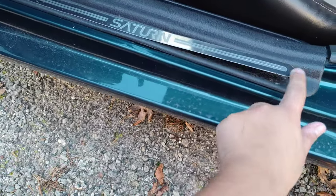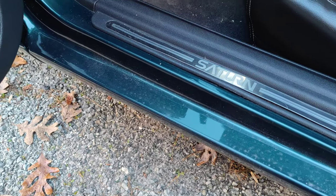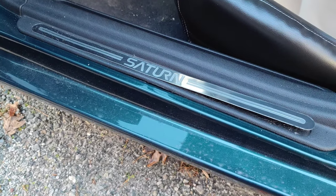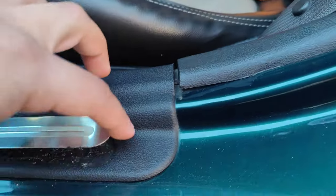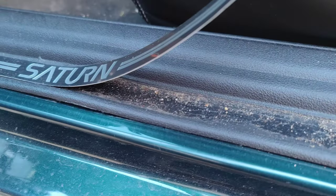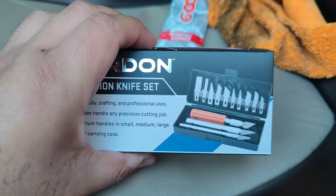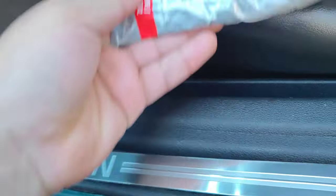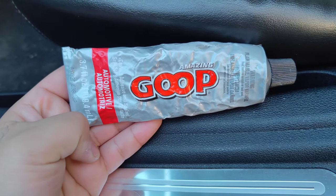Sometimes when it's not that bad, the middle will actually just kind of get unstuck, but the sides will still be glued on. Mine is pretty bad. So the first thing I'm going to do is use just a cloth and try to clean up as much dirt first. Then I'm going to try to scrape off the rest of the old glue, and then I'm going to try this automotive goop and see how well that does.